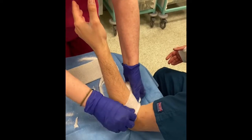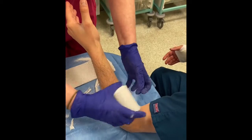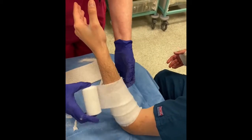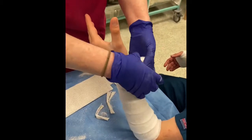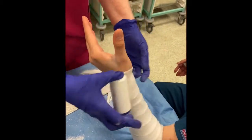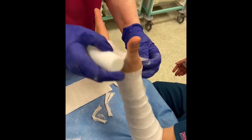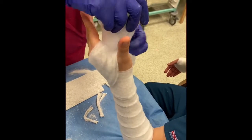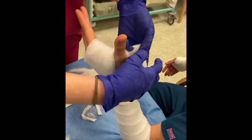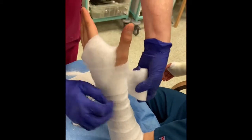Padding is then applied to the limb. This needs to start above the end of the back slab and be rolled down over the limb, overlapping by about 50% each time. Padding needs to be applied right up over the knuckles and around the base of the thumb. There are some pressure points, particularly around the radial styloid and the ulnar styloid, which need to be particularly well padded.